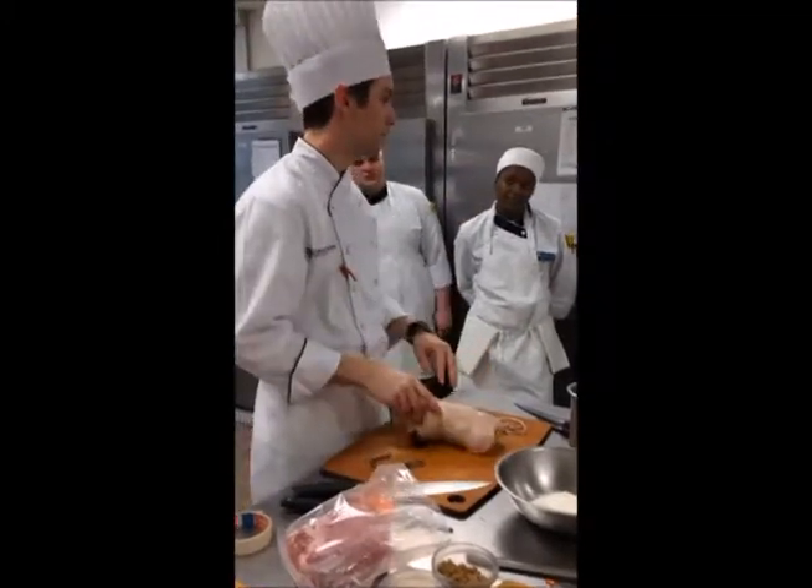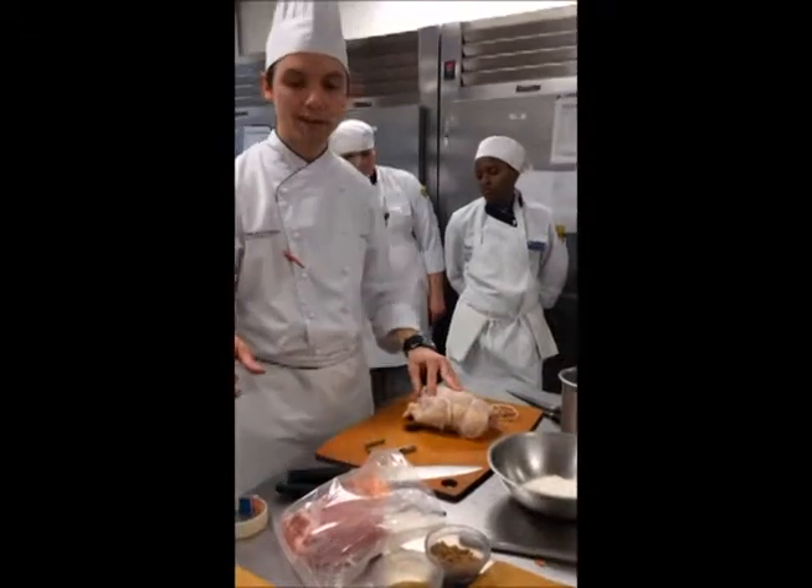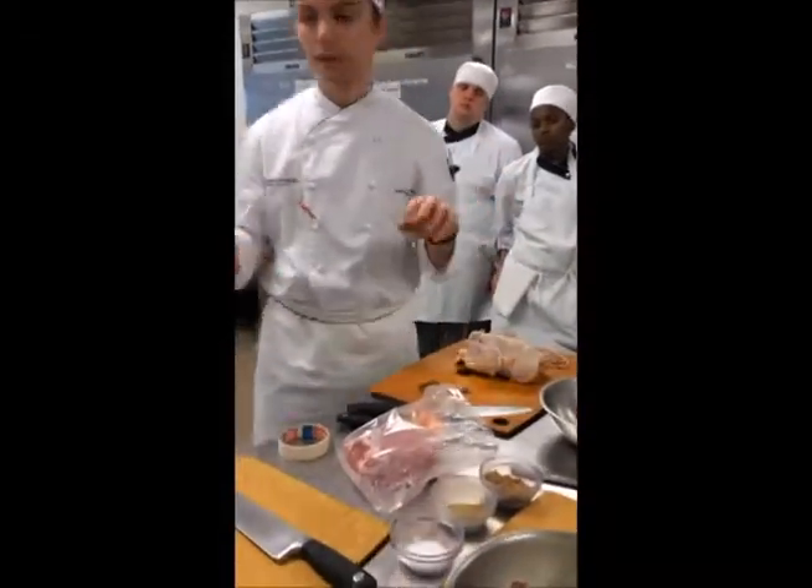Any questions on the bird? We're going to do the pork next — I'll wash my hands and show you how to do it.